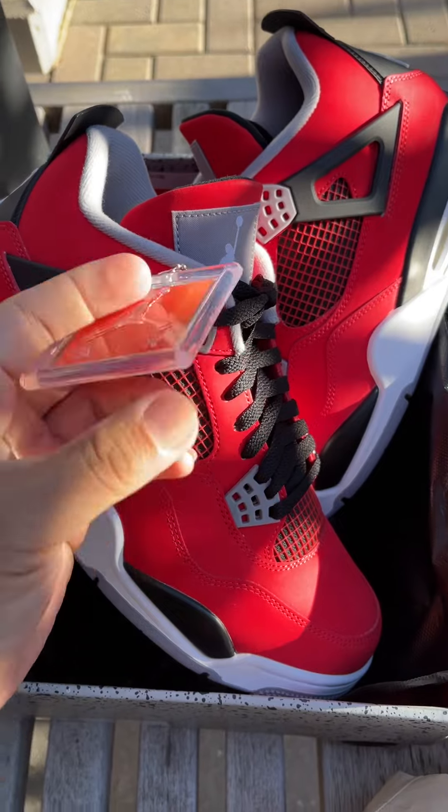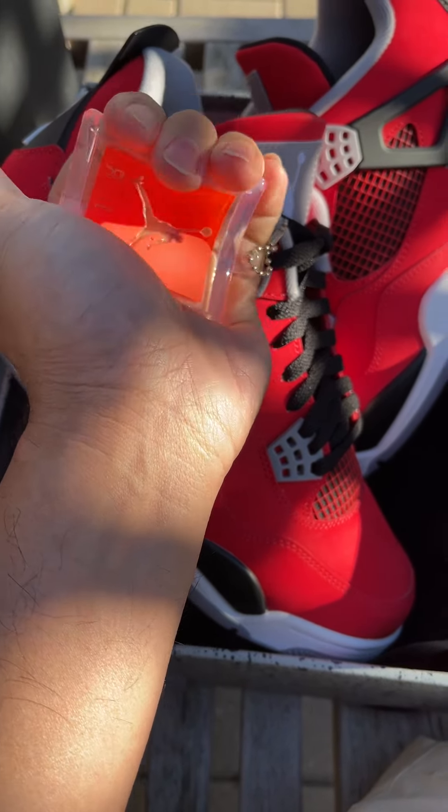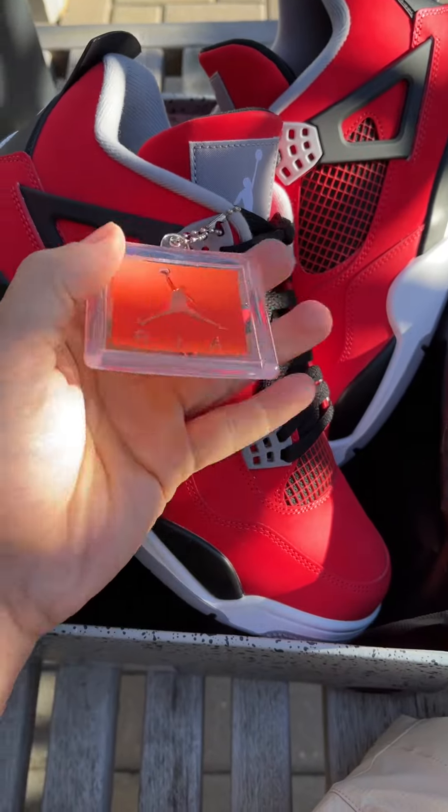The box came in good condition as well — very nice pair from Mooks. Nice hang tag here; I don't know how you test the hang tag, but you can see I can bend it — very nice soft hang tag here.